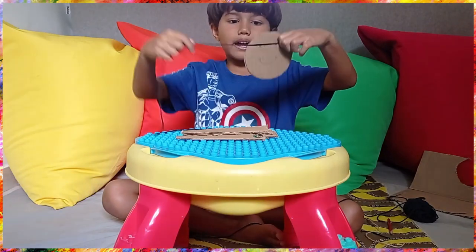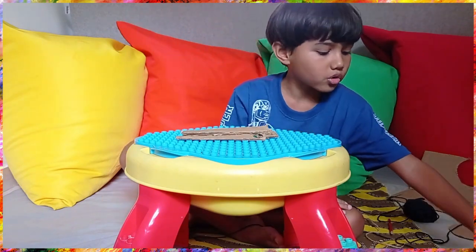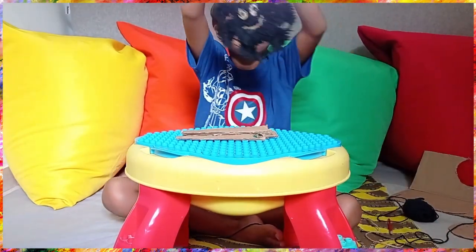Like this. Then after you do all that, your spider will look like this.